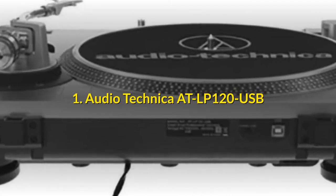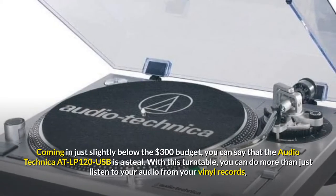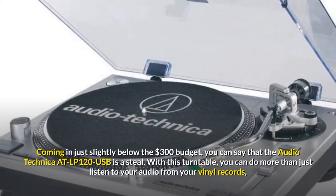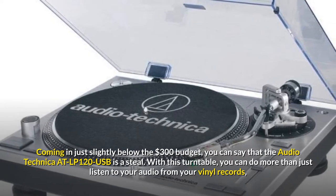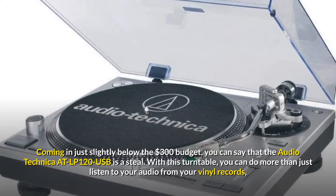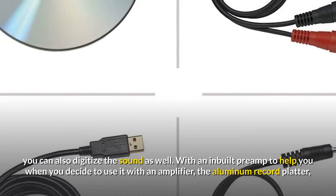Number 1: Audio Technica AT-LP120 USB. Coming in just slightly below the $300 budget, the Audio Technica AT-LP120 USB is a steal. With this turntable, you can do more than just listen to audio from your vinyl records — you can also digitize the sound as well.